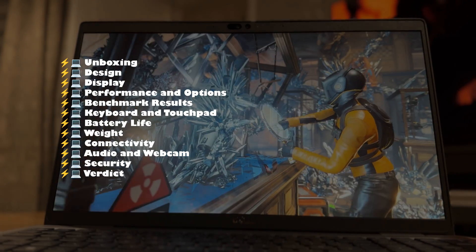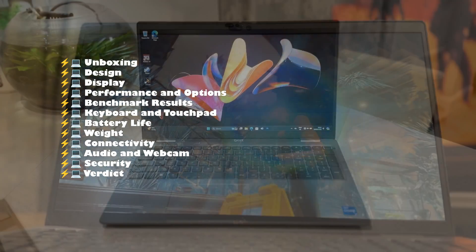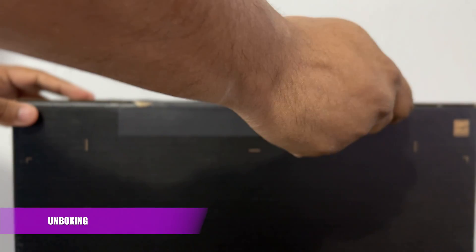I will be covering the topics on screen now and answering whether you should avoid it, shortlist it, or go ahead and buy it. This is the laptop spec on screen now and this particular spec costs under £1000. Let's find out what's inside the box.